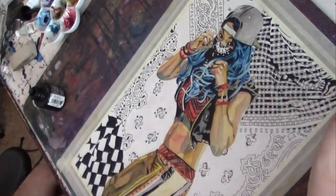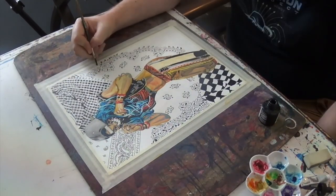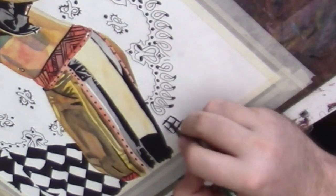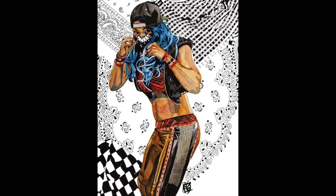I don't use pen and ink a lot — mostly the brush — and my hand was really sore by the end of this, but I'm happy with how the thing came together. And there's the finished piece. Not bad.